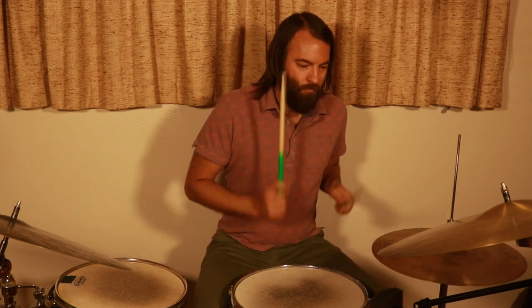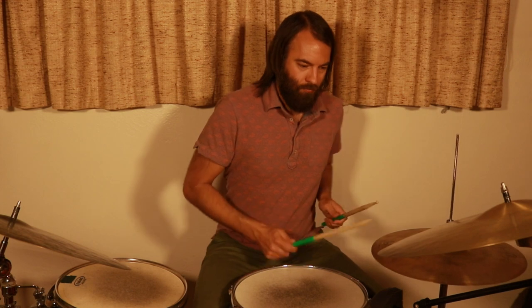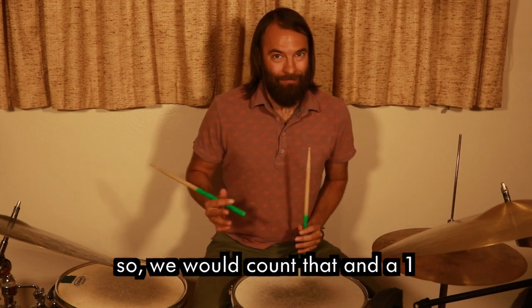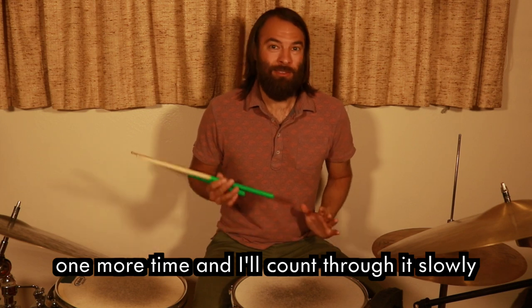We already counted through to the syncopated part: one and two and a three e and four and a — one and two and a three e and four and. That's the two-bar phrase. To end the first phrase, we need to play three 16th notes in a row — we would count that as 'and a one.'